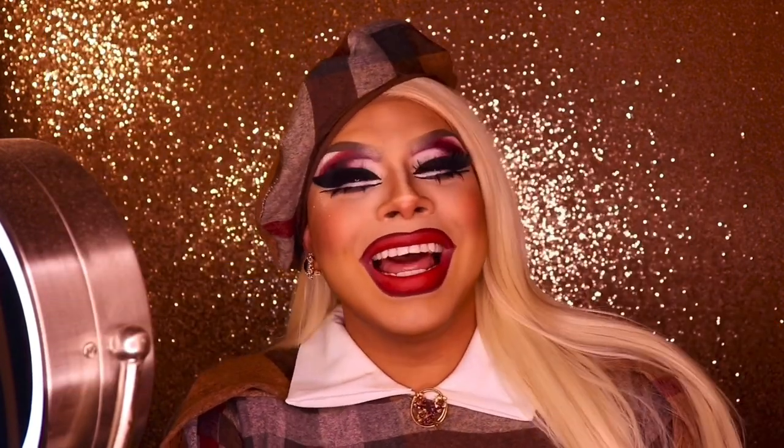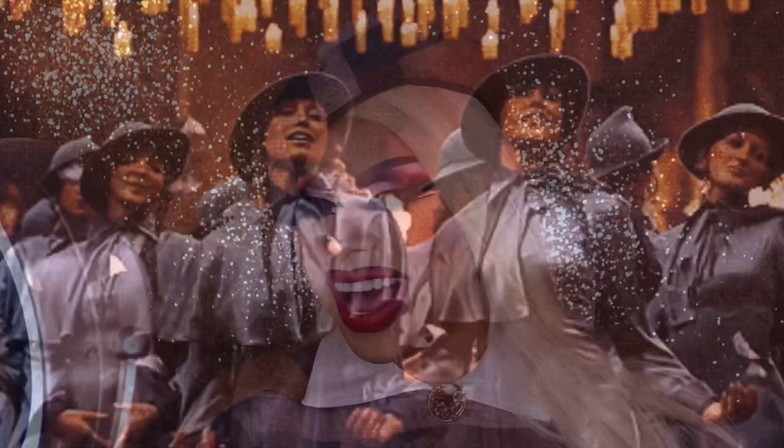I actually made this outfit last year thinking I was gonna wear it somewhere and I never got the chance to because everywhere I went this was not the thing. You're not gonna see me in a bar dressed like this — I look like I just came out of a Harry Potter movie. But I love it. This is the final look.